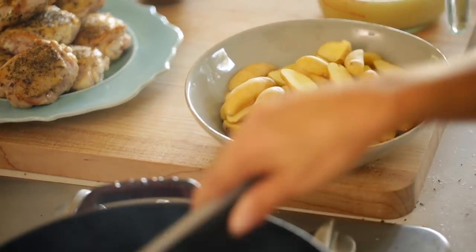One tip before you set out on this recipe: it's really helpful to have all of your ingredients measured out and ready to go. That's probably good advice for any recipe, but with this recipe, because everything goes pretty quickly, you will thank me later if everything's all pre-measured.